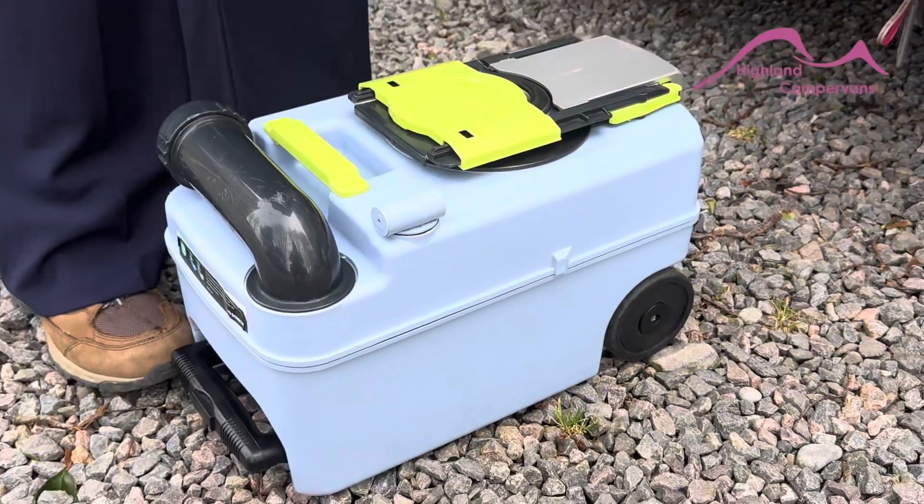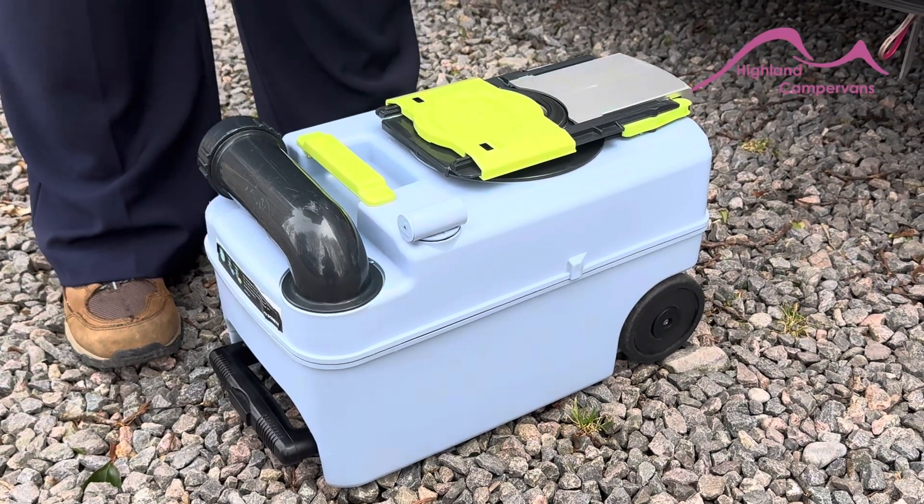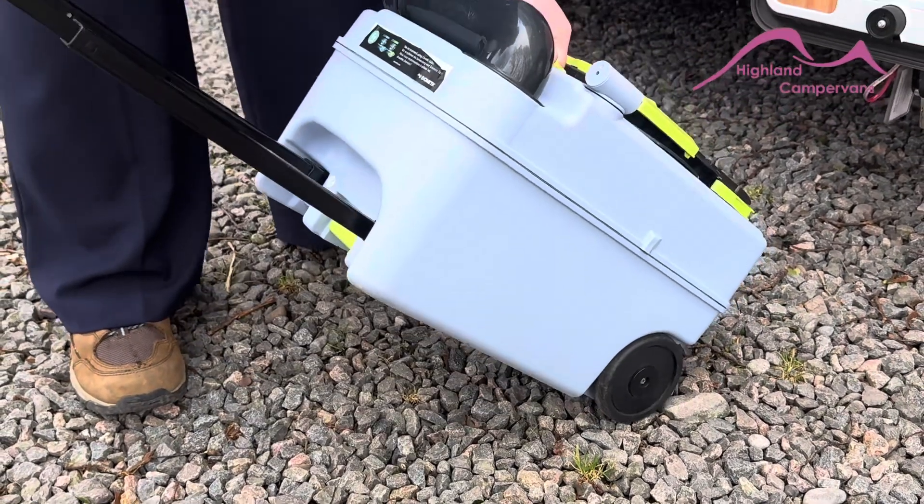Now to empty the toilet cassette, it must be done in a black waste or L-San waste disposal point in a campsite. This one has a handle, should you need to trolley it.